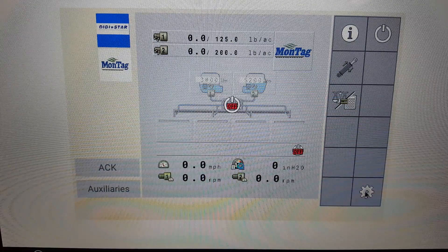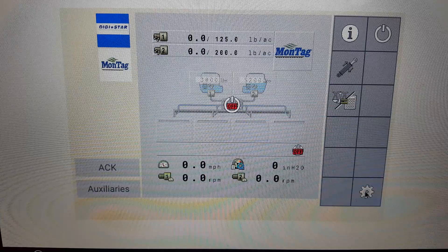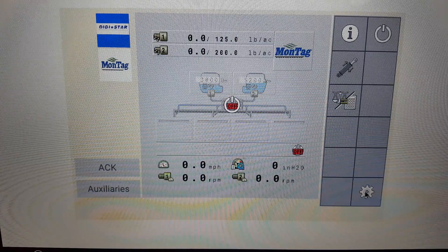This video will show how to calibrate the air pressure sensor on the Montag Dry Rate controller used on Montag manufacturing application equipment.